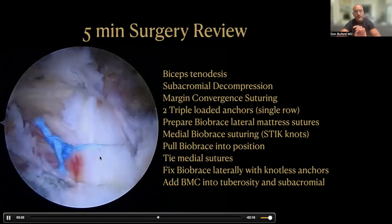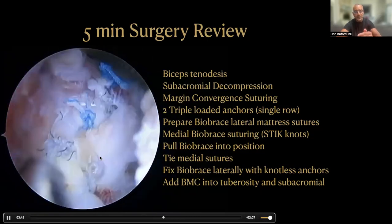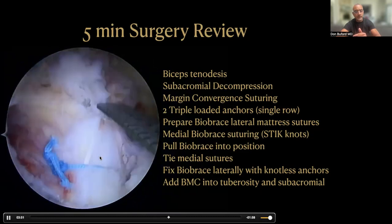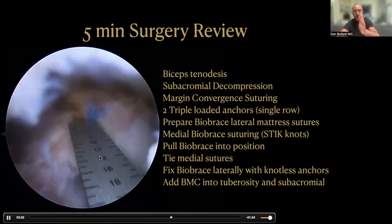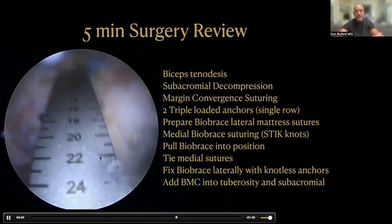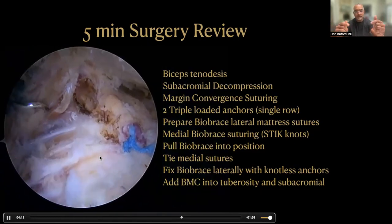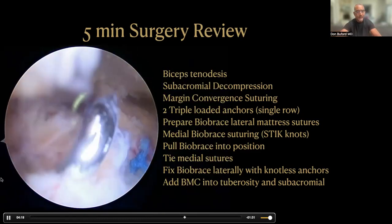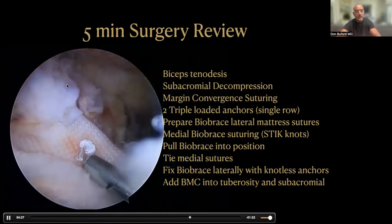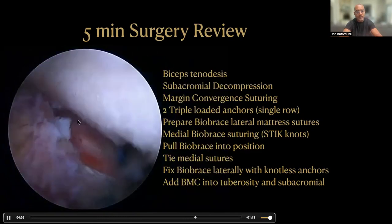Now we have to place our BioBrace implant. The BioBrace is 30 millimeters in the medial-lateral direction, and we'd like to leave about a centimeter to cover the lateral aspect of the repair, so I'm measuring to see about how far 20 millimeters is on this repair. We center the BioBrace directly over that margin-convergence suture line, right down the middle of the rotator cuff. The BioBrace is 23 millimeters wide, so we place one suture posterior and the other anterior with more than 23 millimeters of space between them so the BioBrace is not bunched up. Using the spectrum two set with a shuttle relay retrieved out of the anterolateral cannula, we make the stick knots and pull on them to bring the BioBrace down into the subacromial space.